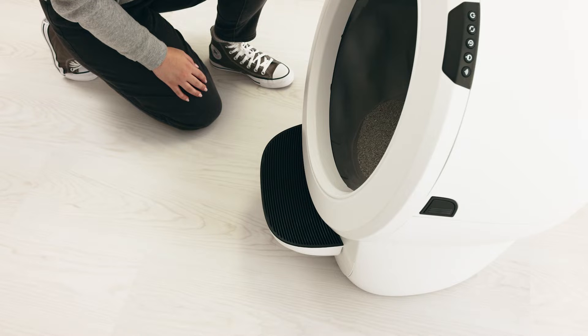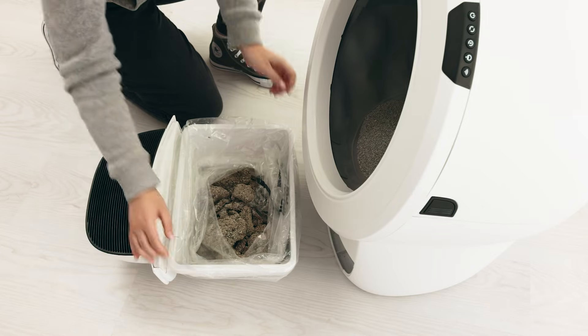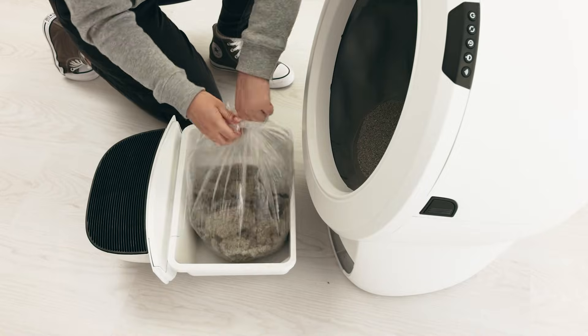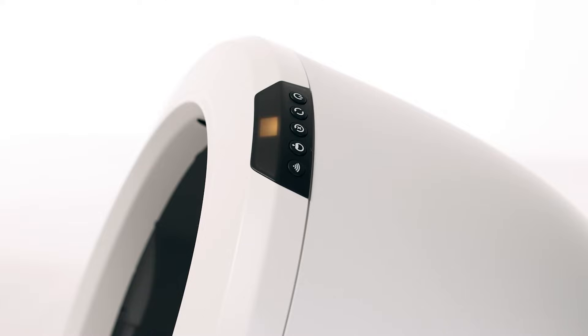If your unit has a flashing blue light bar, this indicates that the waste drawer needs to be emptied. Emptying the waste drawer when indicated is important to ensure that your Litter-Robot continues to automatically cycle. Press the reset button, then press the cycle button to start a clean cycle.